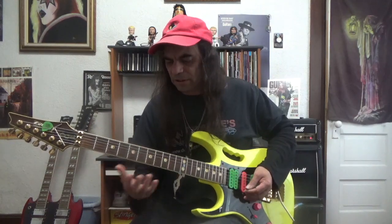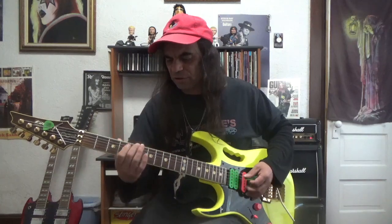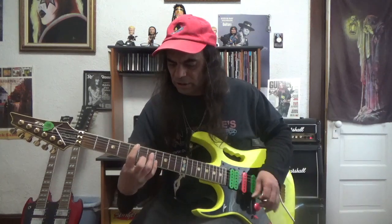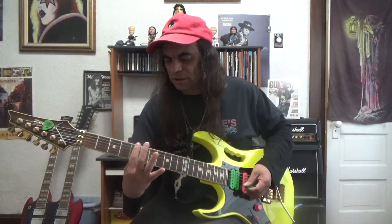Now there are many double stops you can use. You can use a fifth, a fourth, a third, an octave, or a sixth — there are all kinds of different ones. The one we're going to be looking at today are our fourths. A fourth — so we have a power chord that is a fifth, and we have a fourth which is going to be using the one and the four.